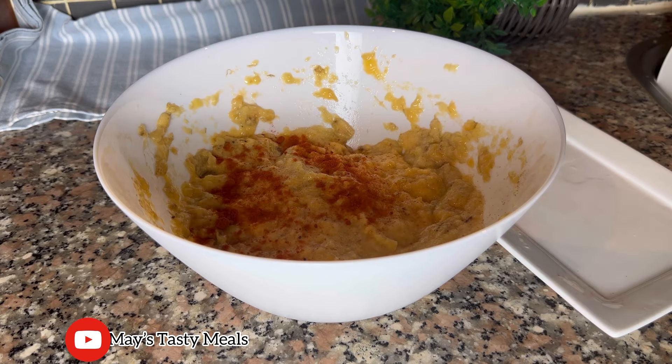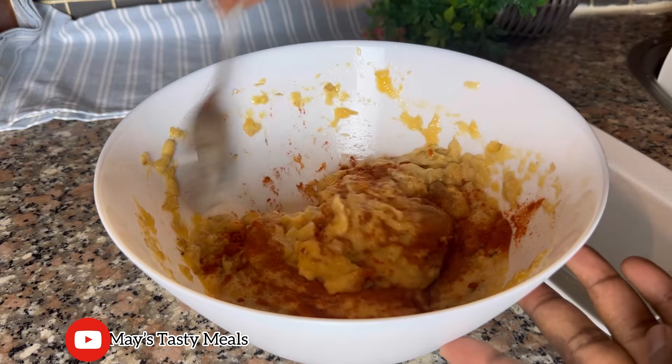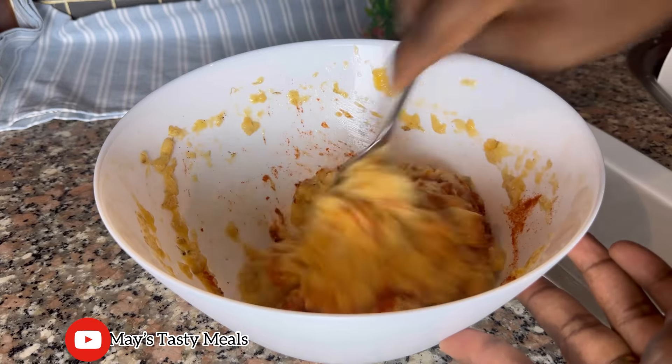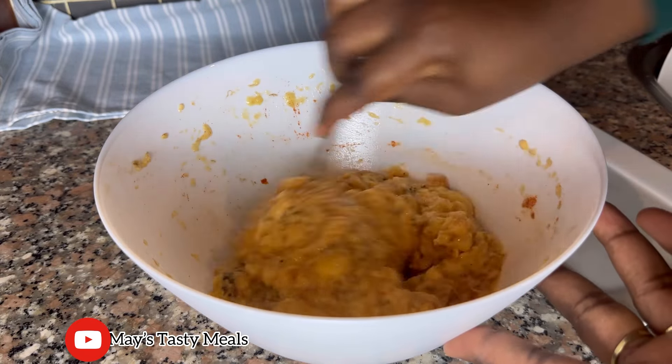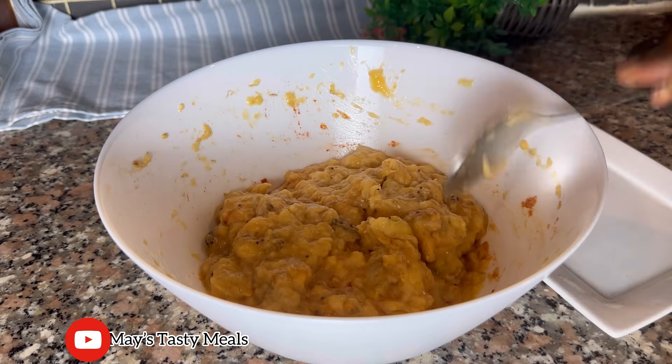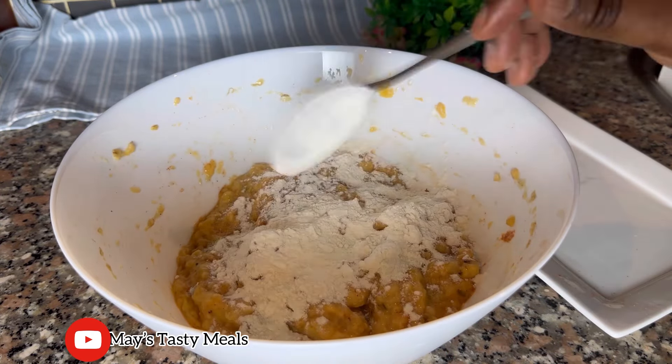I added some kivo pepper and hot pepper. You can also add paprika powder or any spices of your choice. I'm adding natural spices because we don't want to overpower it with artificial spices. I mixed everything together and added some cornstarch, which will make it thicker.